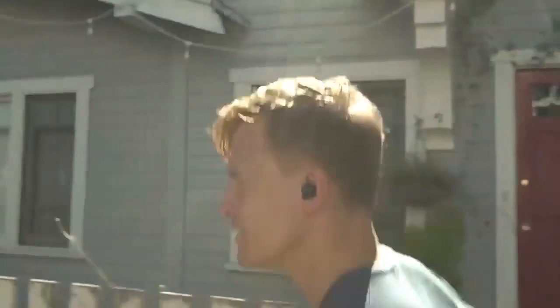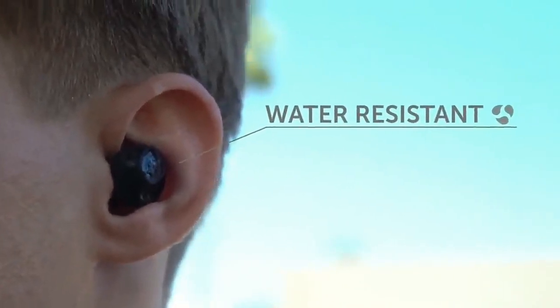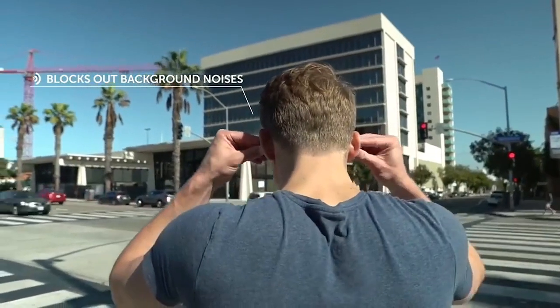To control playback, the creators have added touch panels as well as a microphone with a vertical layout to answer calls even in noisy places. The cost of these wireless headphones is $90.